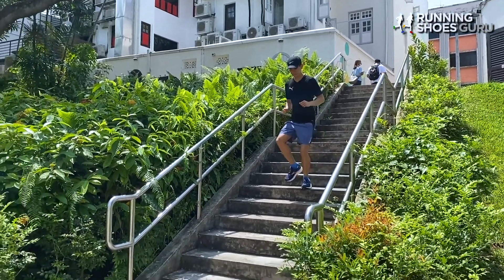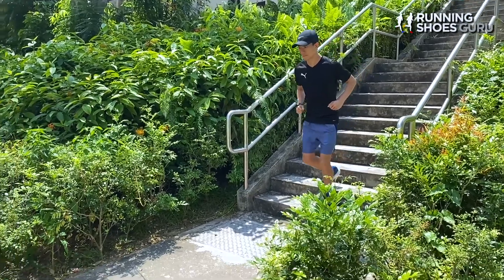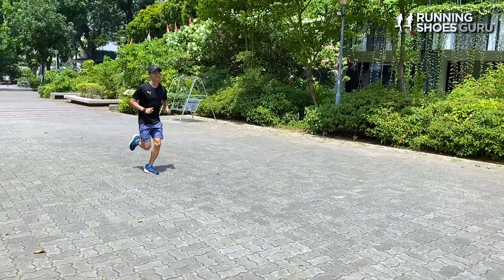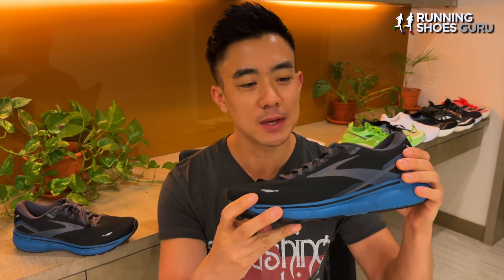Last year when I tested the Ghost 14, I found it to be a really dependable workhorse with excellent stability, and for me it excelled most on long, slow, relaxed runs. The headline feature of this year's Ghost 15 is its new DNA Loft V2 midsole.